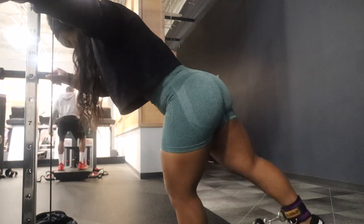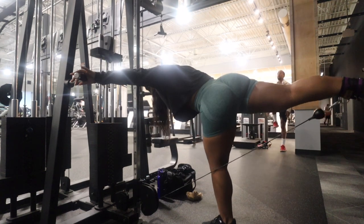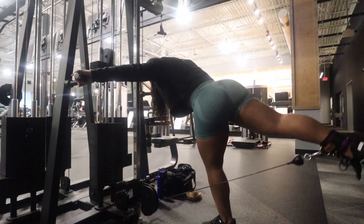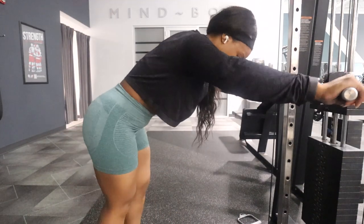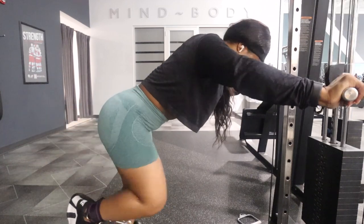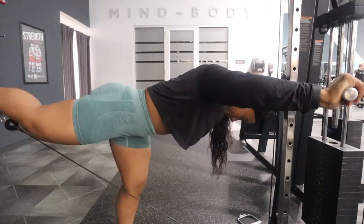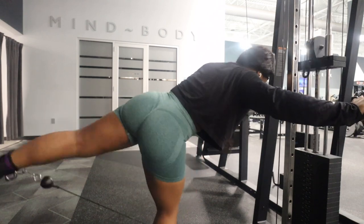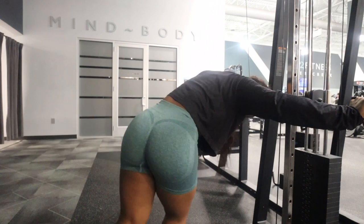First, I like to start off with cable kickbacks — these are a glute activator for me. I focus on putting one leg in front of the cable and the other behind as the working leg, holding on to the bars. I start with a normal traditional leg lift for 10 reps, and then I do 10 pushback donkey kicks. Always remember to have your back completely slanted to make sure you're working more on your upper glutes — as you can see, that upper glute is popping.